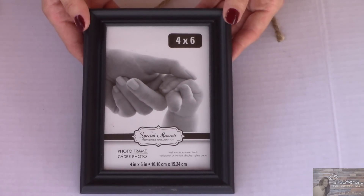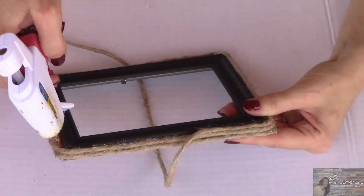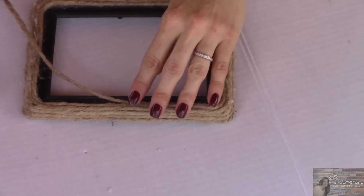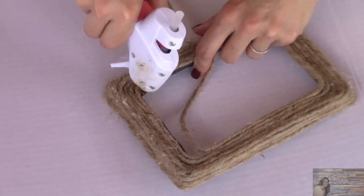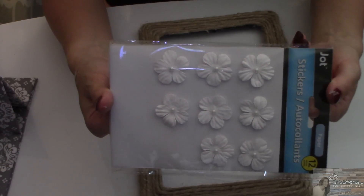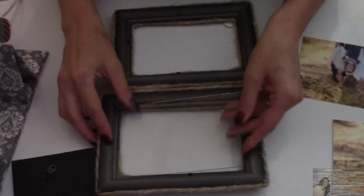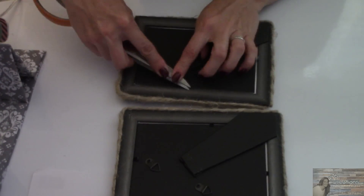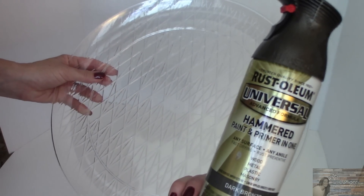I'm going to take my four by six frames. Both frames are covered in twine. I'm going to use some white flowers by Jot that I've picked up at the Dollar Tree.